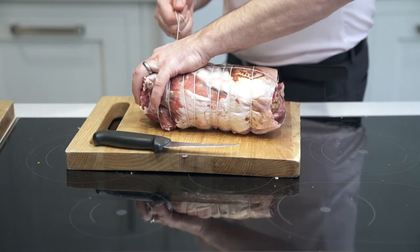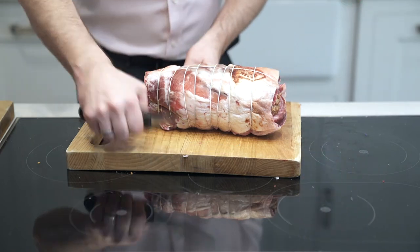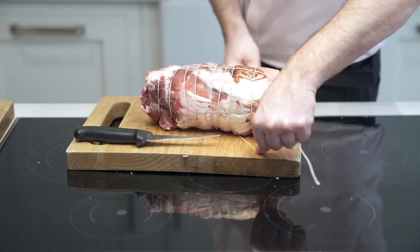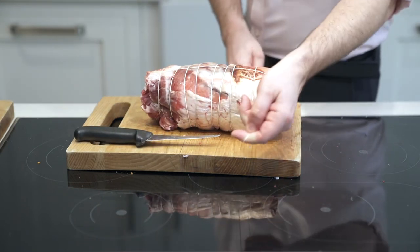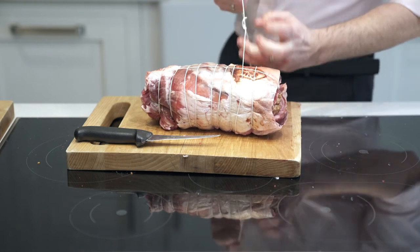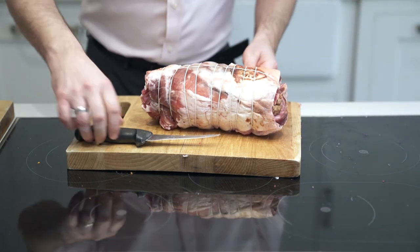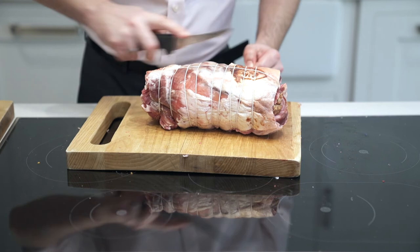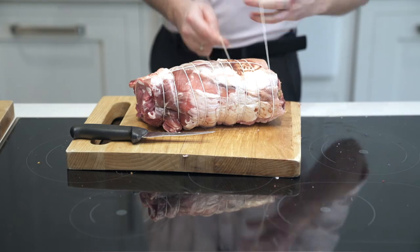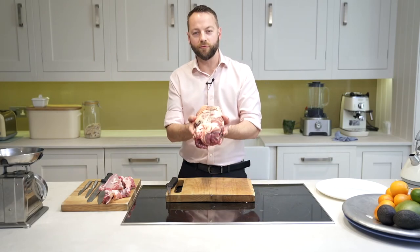It's also interesting to find out which breed of lamb you're cooking with, because some do have some extraordinary characteristics. One of our lamb farmers is in the Shetland Islands, and his lambs walk along the shores of the Shetlands eating seaweed and local heather. You really can taste the difference in the meat — it's an amazing breed of lamb, one of the oldest actually in the UK. And there we have our shoulder of lamb ready for roasting.